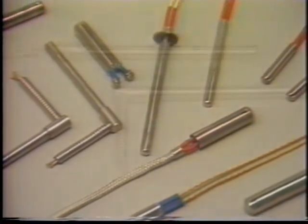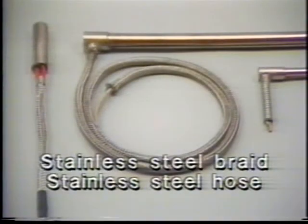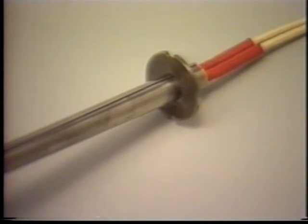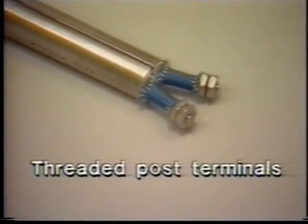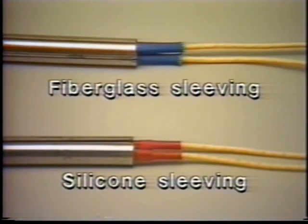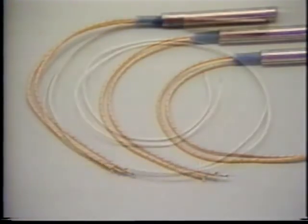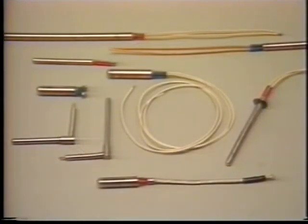Watt Flex also offers a wide variety of termination methods: straight or right-angle headers, stainless steel braid or stainless steel hose, stainless steel flanges, potting as a contaminant barrier, threaded post terminals, special sleeving designs, high-temperature lead wire, or extra-length leads. The engineers at Dalton Electric will be happy to look at special requirements or difficult applications.